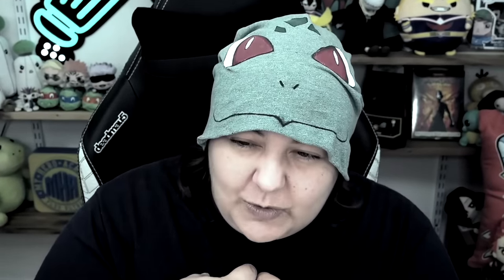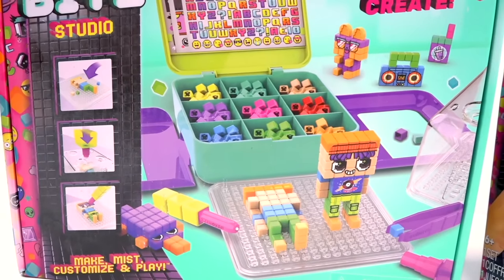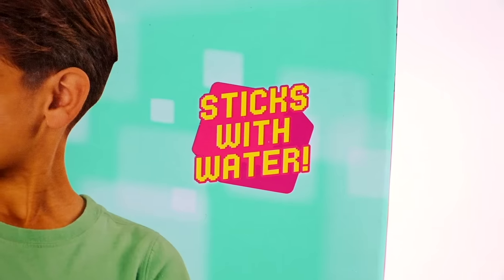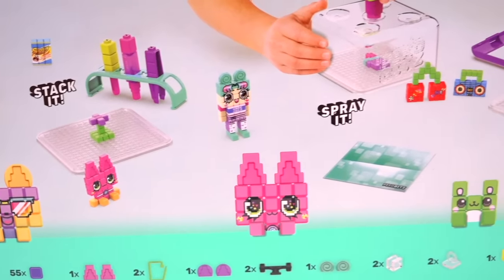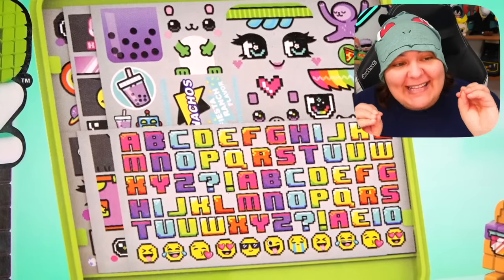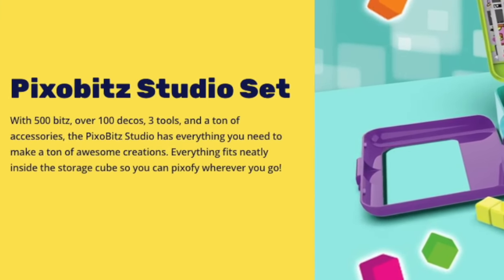From what we can tell from the box, this one lets you create your own 2D and 3D pixel art creations that stick together with water. It's as easy as stack, spray, and then style. And we're going to be stickers — we can't say no to stickers. This kit claims to have our favorite sentence ever: 'Includes everything you need — except water.' Can't transport that.